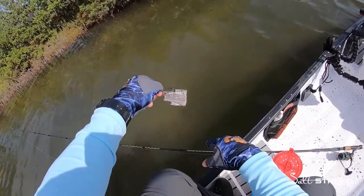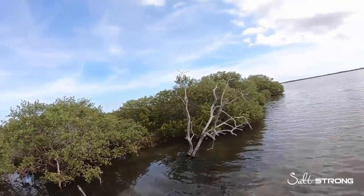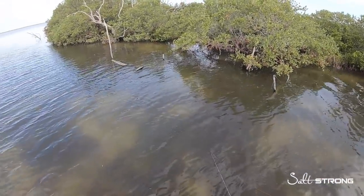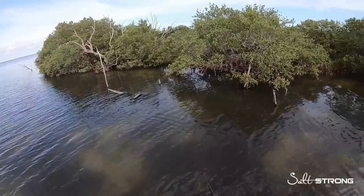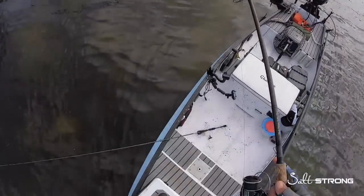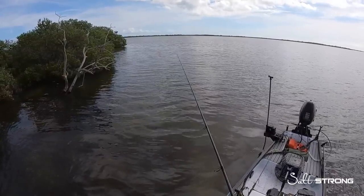Now I know we all like seeing some fish catching footage, so I wanted to share this catch. While I was filming this tip I had a school of reds go right by me along the shoreline. I had the piece of cut bait rigged up, so I basically just cast out in front of where they were heading, let that bait sit there, and had one pick it up.